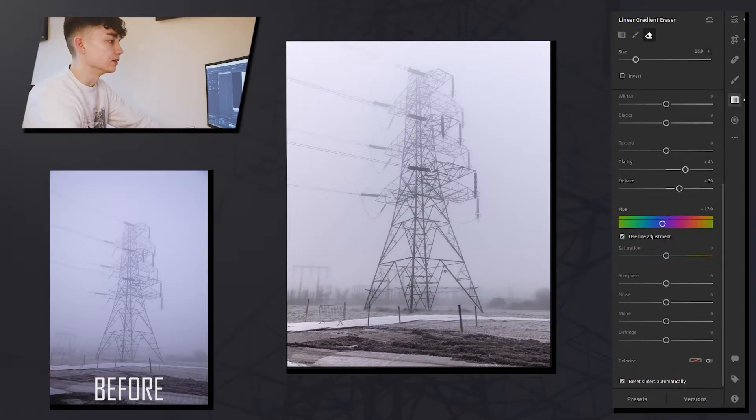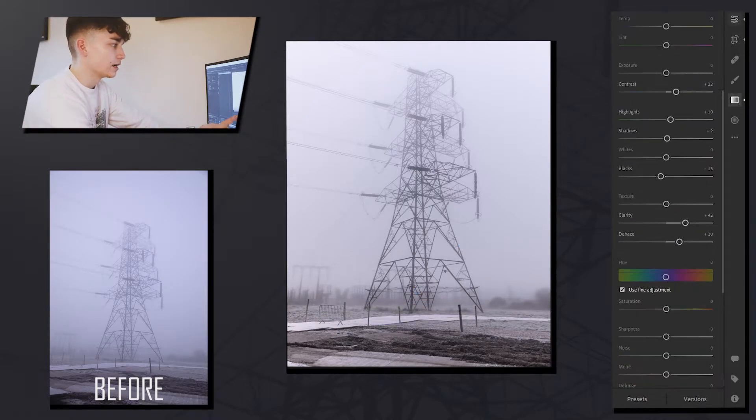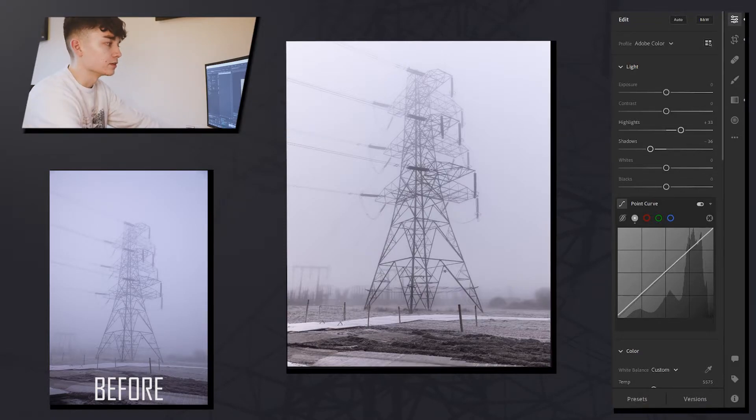I added another gradient on the background, changed the hue a little bit and increased the clarity on that. I cropped it a little bit more just to make sure it was nice and straight, then checked it in black and white just to see if it worked well for Instagram. Then I exported that photo.